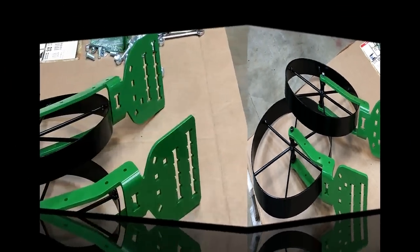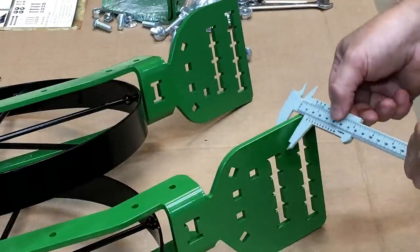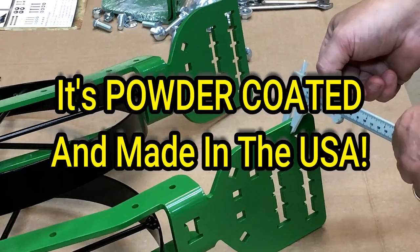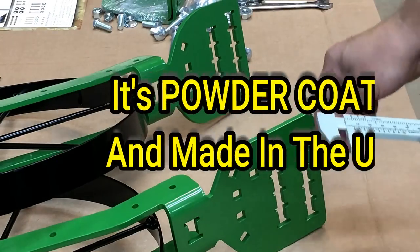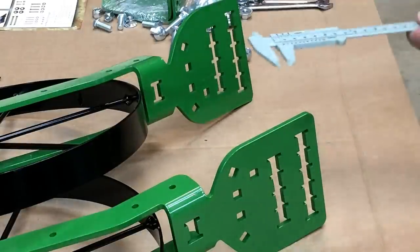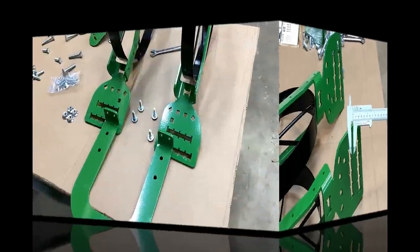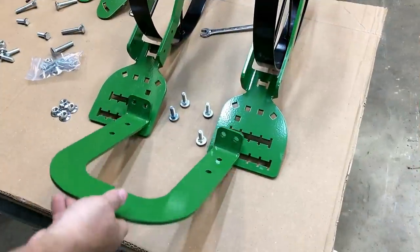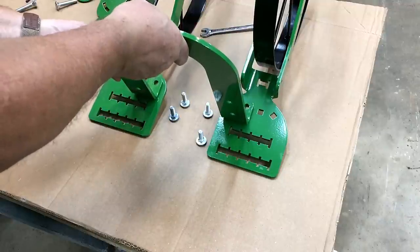Just to reiterate how thick and heavy duty this is - that's quarter-inch metal. Everything green, all the green parts, the high arch, all of that is quarter-inch metal heavy duty stuff. The next task is to attach the u-bar, the bar that makes it a high arch, to the wheel arms.